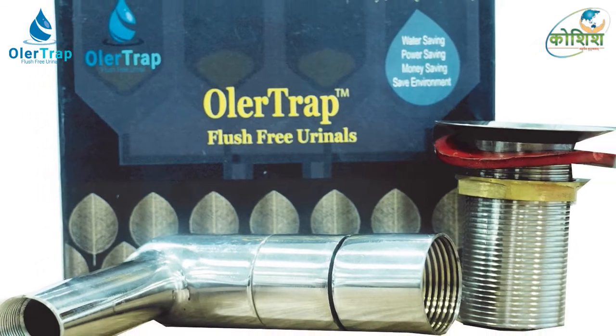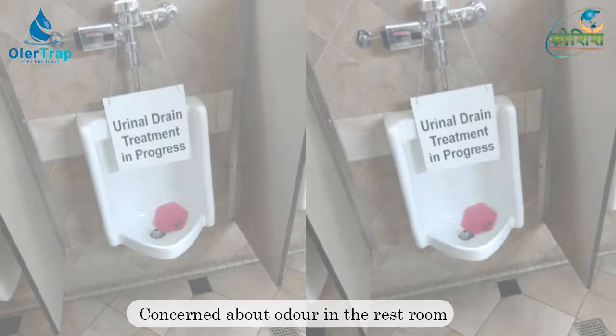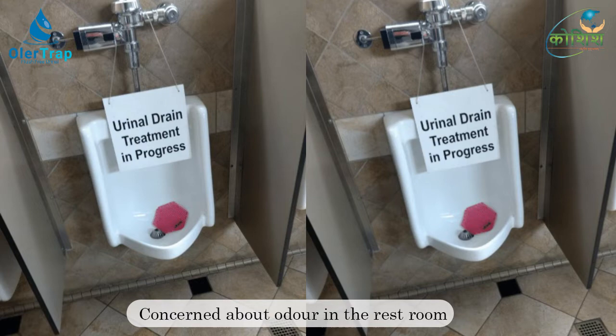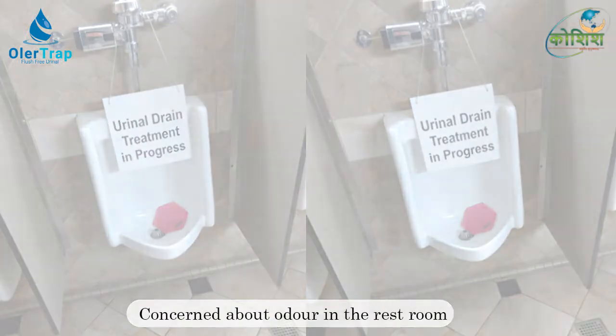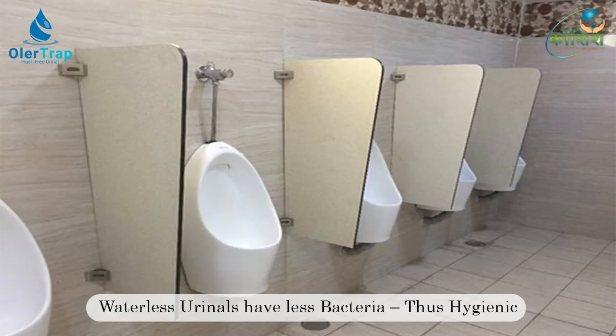The Ola Trap consists of a robust and conservative design, keeping in consideration the rough usage and abuse often encountered with typical Indian urinals. The prime concern of a waterless or flush-free urinal is to block the path of foul gases generated in the drain pipelines due to natural degradation of urine, thus avoiding odor in the restroom.